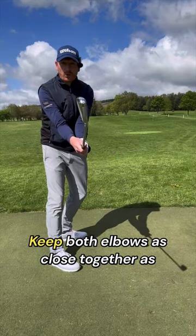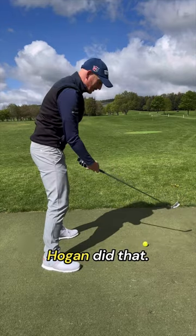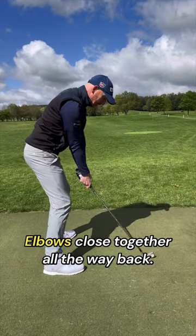Pure ball strike. Keep both elbows as close together as possible, from the top all the way to impact. Hogan did that. Elbows close together, all the way back.